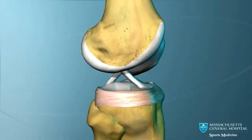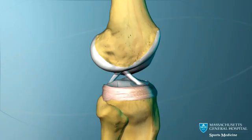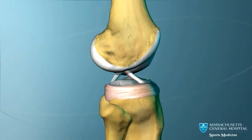The ACL prevents the lower bone, the tibia, from moving forward, and the PCL prevents it from moving backward.